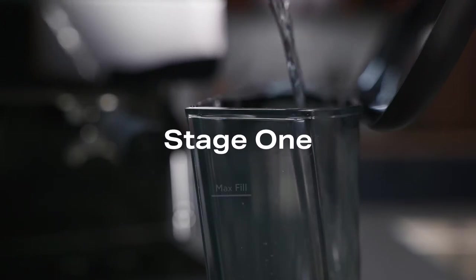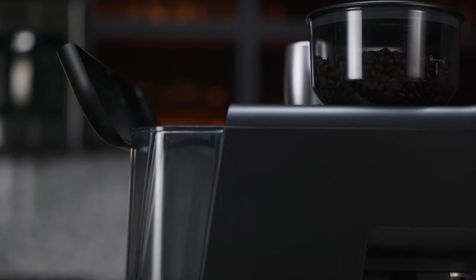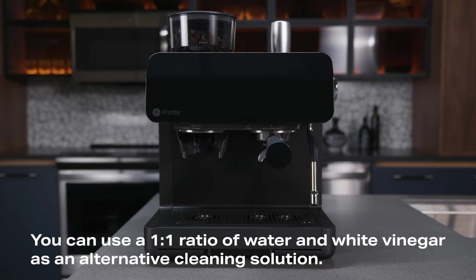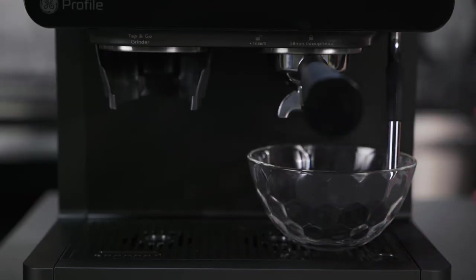Fill a third of the water tank with water. Add cleaning solution and mix well. You can use a 1 to 1 ratio of water and white vinegar as an alternative cleaning solution. Place a large container under the brew head and steam wand.